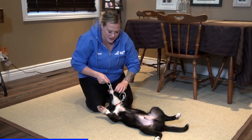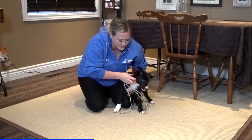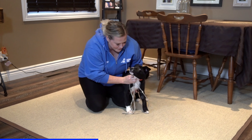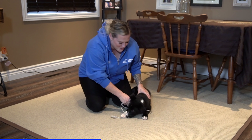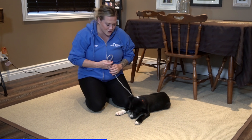He's going to lie down and bite on the line — I don't really want him to do that, so I'm going to lift him up again. That's enough, settle, stop. I'm going to pull the line away so this can't be a vicious circle.